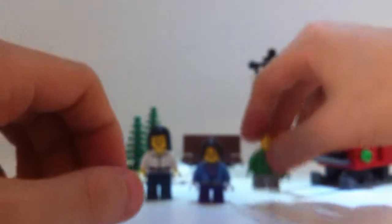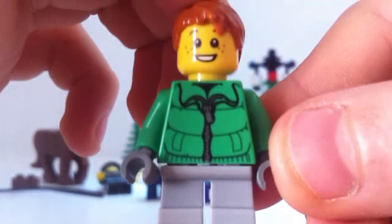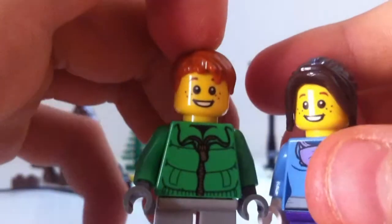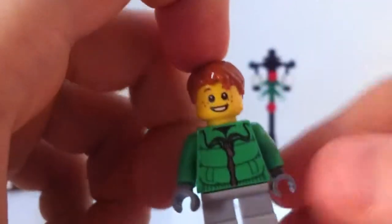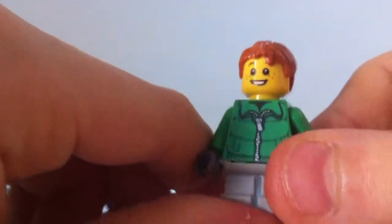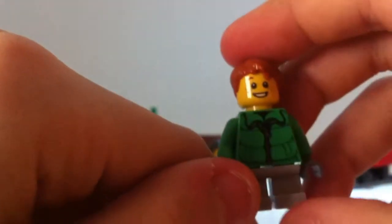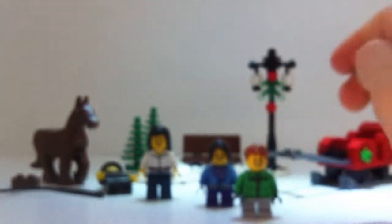Finally we have the little boy — they have the same face. This figure has ginger hair and a little coat with short legs. All in all the figures are really good and you get quite a lot for a free set — four figures in total.